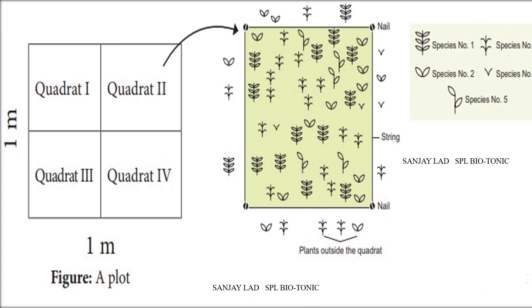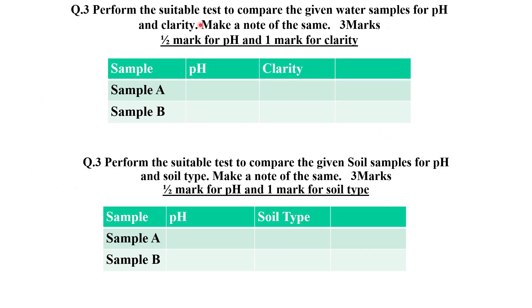Question 3 may have options like soil or water study and is also for 3 marks. For the soil, you have to write the pH and soil type. For the water study, we have to write pH and the clarity of water.